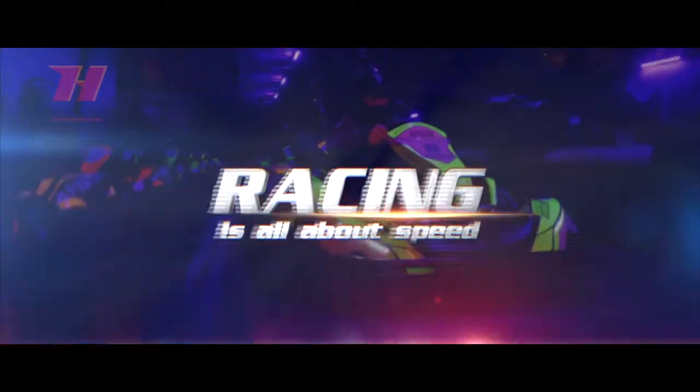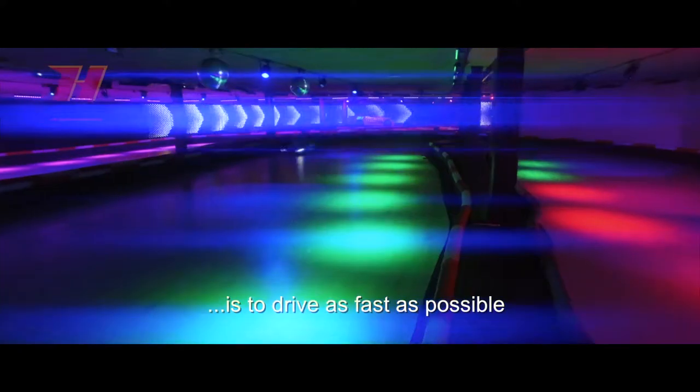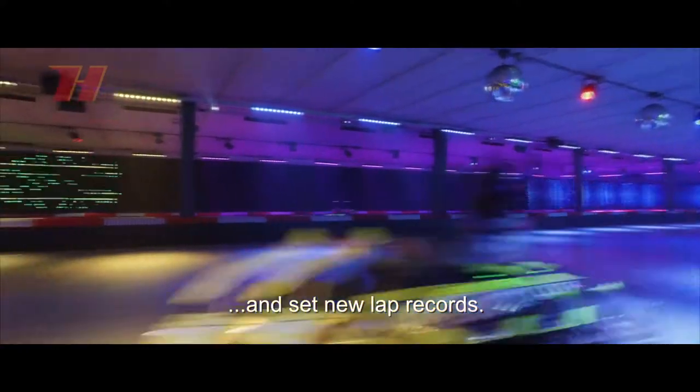Racing is all about speed. The biggest challenge of the racer is to drive as fast as possible and set new lap records.